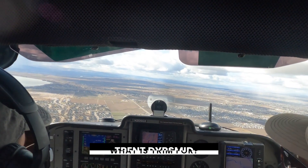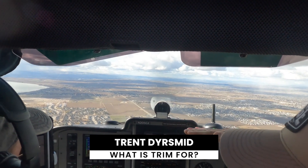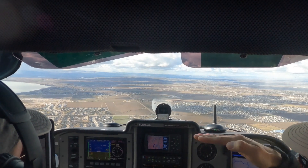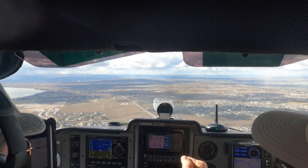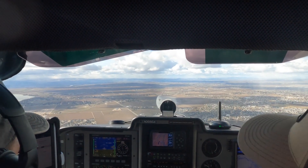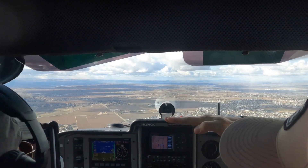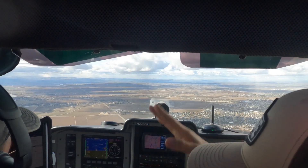In level flight, trim is going to help you more with maintaining level flight than speed. Because in level flight, the forces acting upon you are in equilibrium. So unless you're increasing or decreasing the power, the plane's not going to speed up or slow down unless you change pitch. Trim will help you keep pitch consistent in level flight so that you don't go up or down.